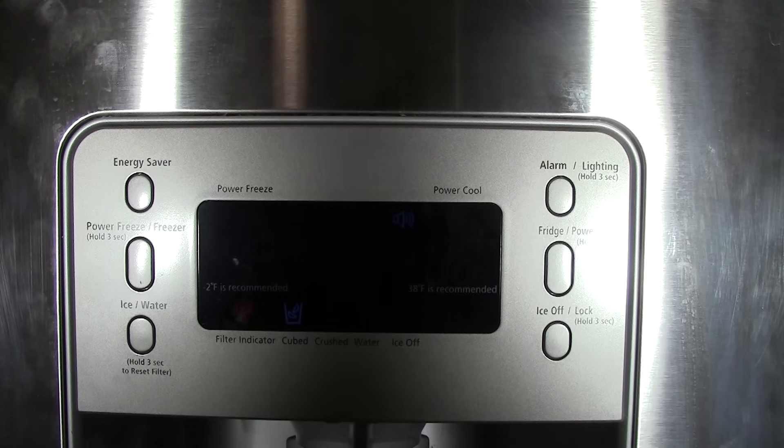If you haven't subscribed yet, please subscribe — I've got some other videos coming out. As everybody knows, this refrigerator has an ongoing freezing problem where the evaporator coil freezes up and stops the fan. I'm going to get to the bottom of this and release a video on how it's done.